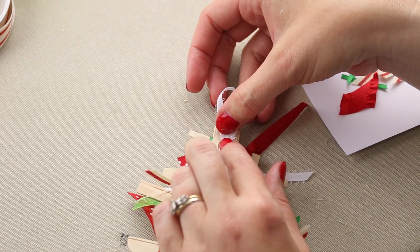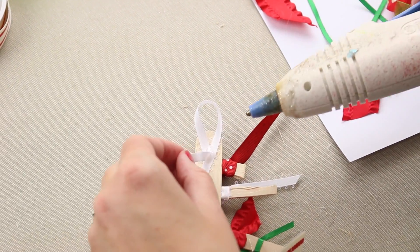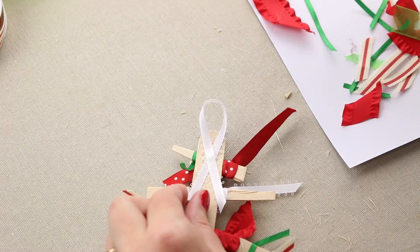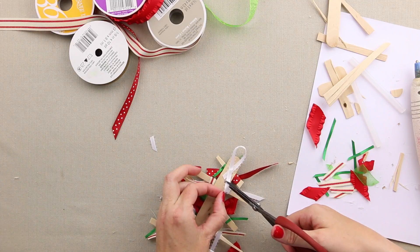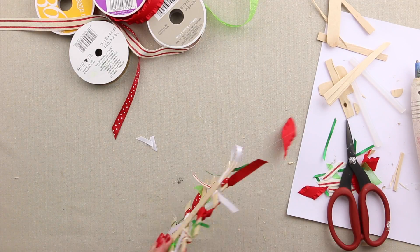Make sure you get both sides of the piece together there. And I'll probably tuck a little bit of glue under here to hold the two pieces together in the middle. And then trim off the excess that might stick out off the sides. And once that's dry you've got a nice little hanger added to your ornament so it's ready to hang right on your tree.